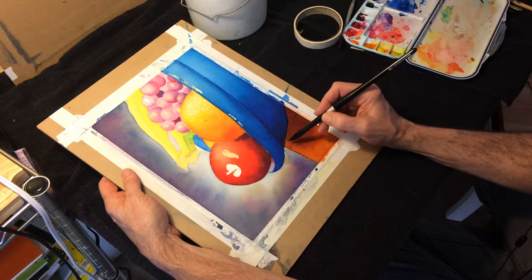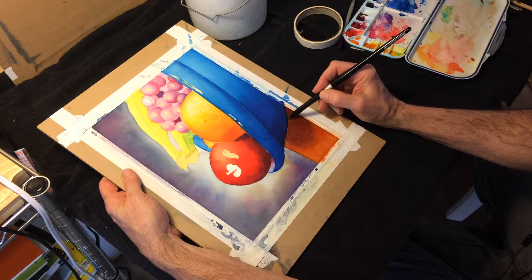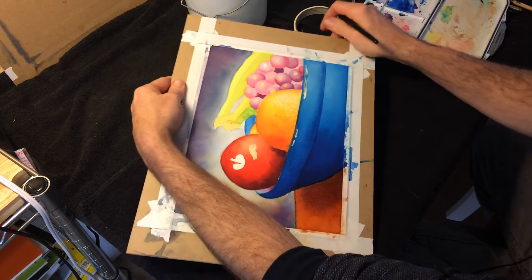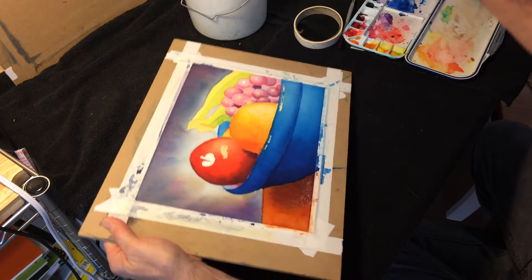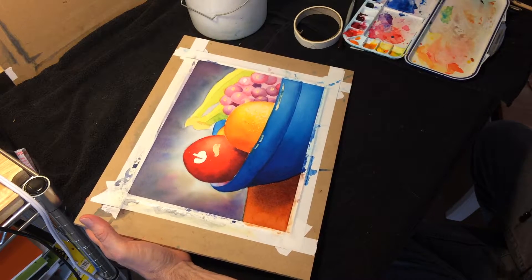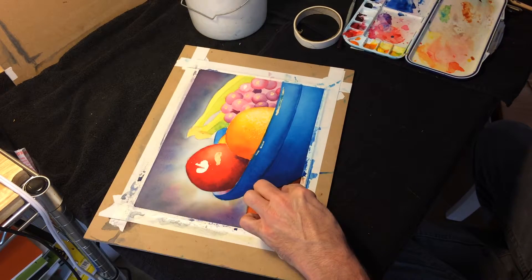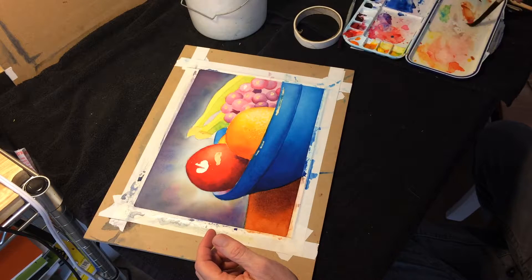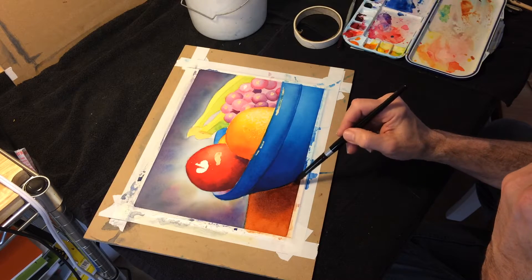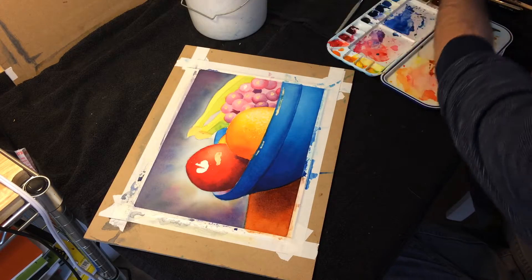I'm not so worried about lifting color in this shape the way I am in some other shapes. I should probably introduce some actual paint — it's getting a little bit dry over there. I want to keep darkening this area down with some quinacridone burnt orange. Let me see — I'm not sure if you can see that very well.